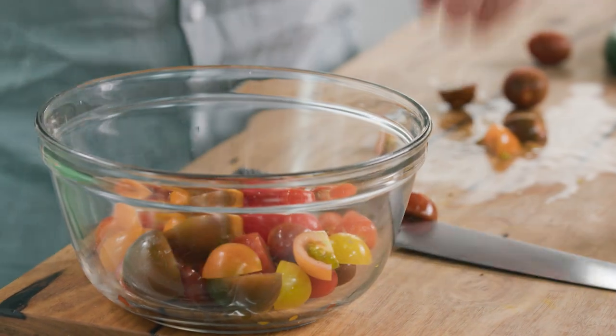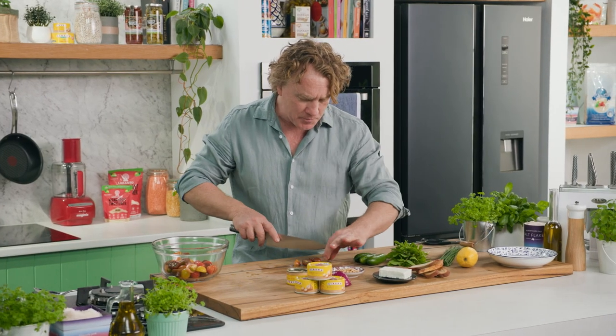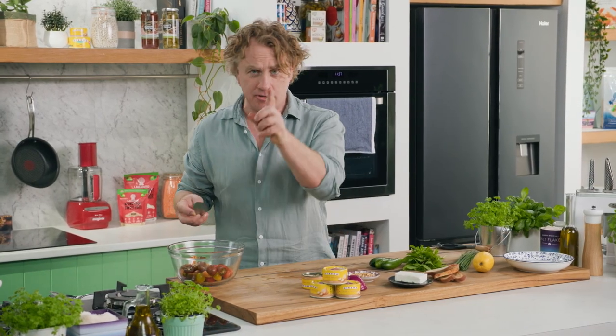I've got these beautiful tomatoes that I'll pop into the bowl here — there are a couple more left. I just like to cut them in half, and that way when you bite into them they don't explode and cover your shirt with tomato seeds. It's a good little tip.